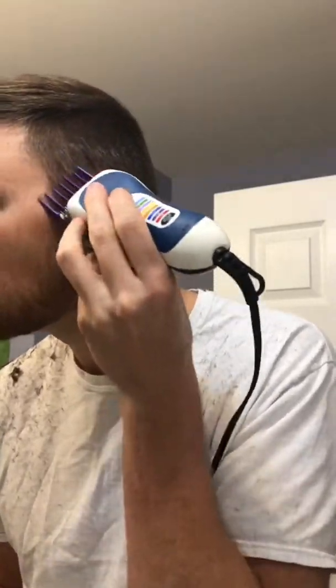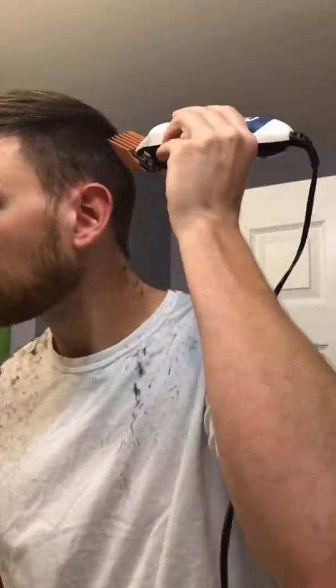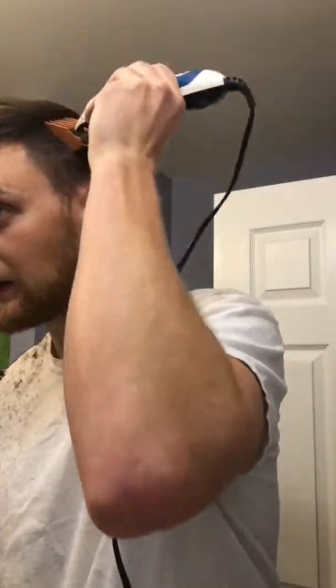Now I'm doing my sideburns and the lower part of the back of my head with the two. You can see it's kind of like a fade — I'm really flicking hard to fade it up from a two to a three. See how I flick on the sides too? This gives you that faded look where it goes from a two to a three on the sides and back, and it looks really good once you finish. A lot of people are worried about doing a fade themselves, but it's really not that big of a deal.